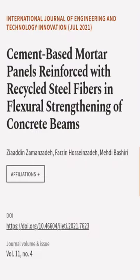This article was authored by Zayadin Zamanzada, Farzan Hacianzada, and Mehdi Bashiri.